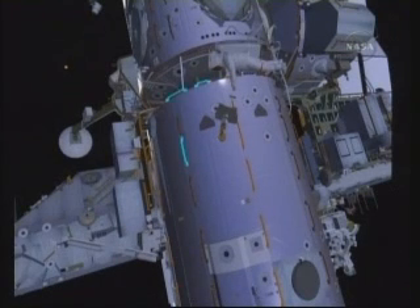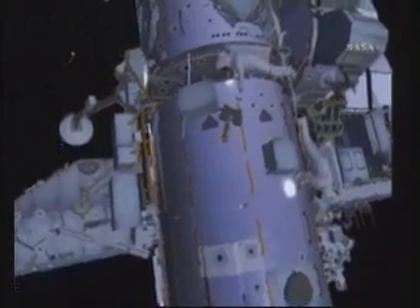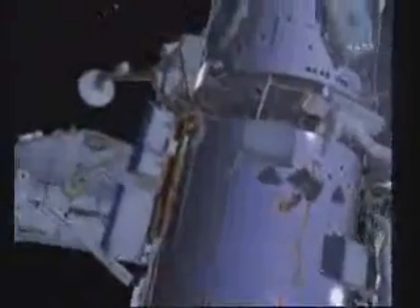From there, both crew members will head back to the station and they'll pre-stage two EVA bags in preparation for EVA number 2. This will allow them to go straight to work when they come out of the hatch for EVA 2.